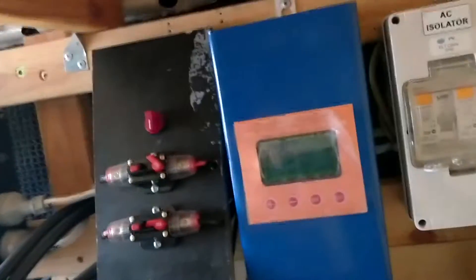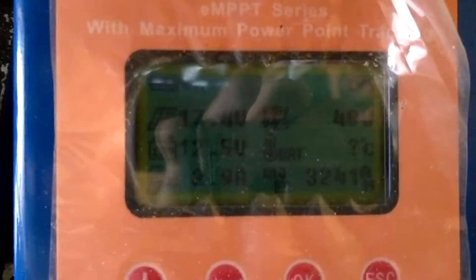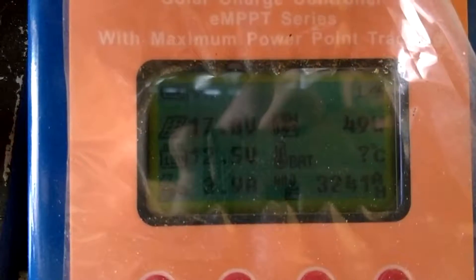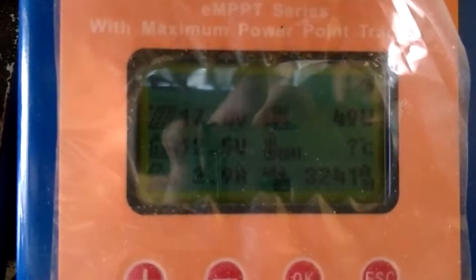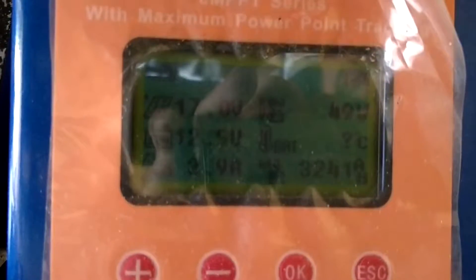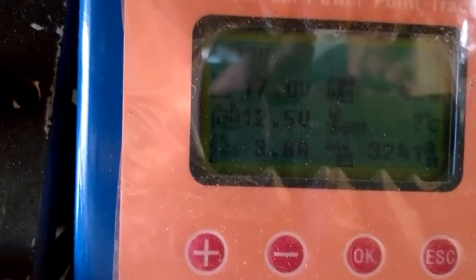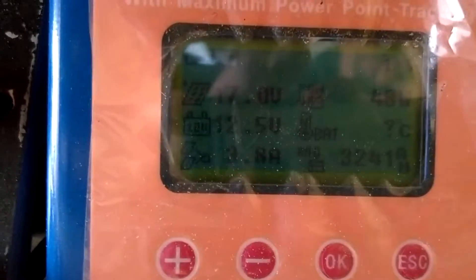I've just plugged in the other solar panel and we'll see how many watts we're getting. This one isn't angled at the sun, so I was thinking 38 watts — but getting 47, 49. That's not too bad, better than the other one anyway. The sun might have a little more heat in it right now. We're at 17 volts input and 3.9 amps. This is an MPPT charge controller, 30 amps.